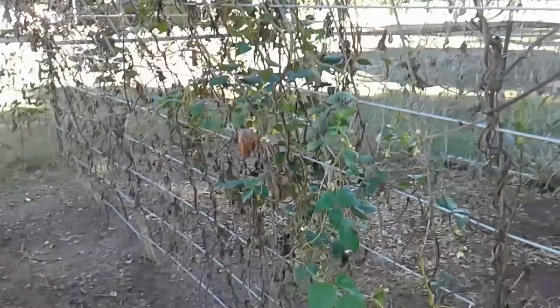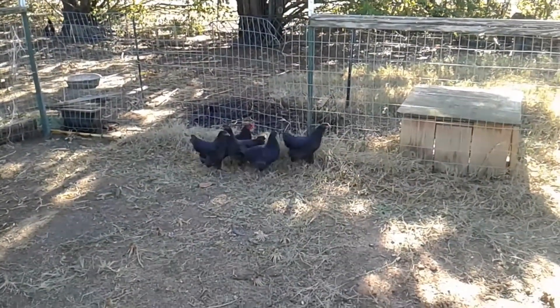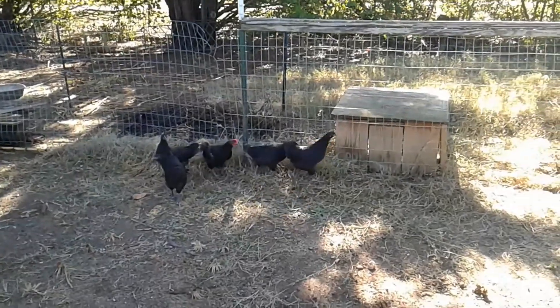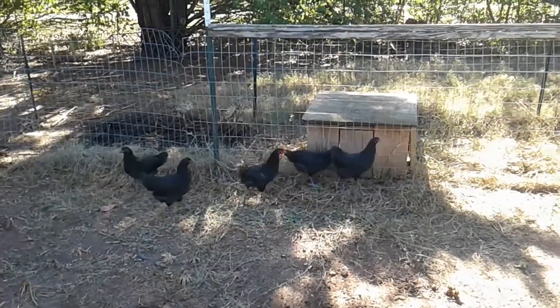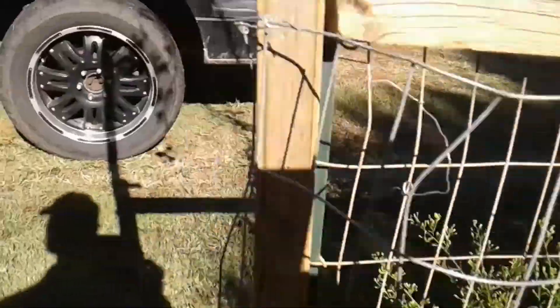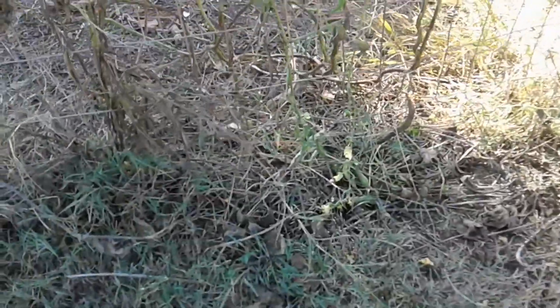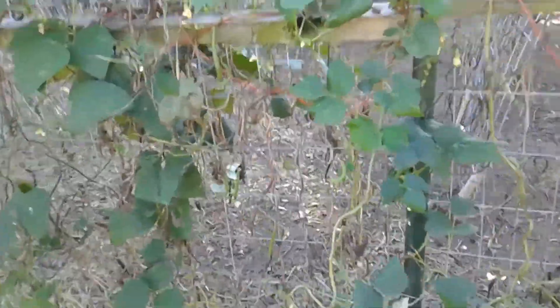And that's about all, except for our green beans — they're still trying to do something. Our black Australorps are growing. They're nice and healthy, so they'll be up to lay soon. These are some of our green beans. As you can see, they are producing, just not a whole lot.